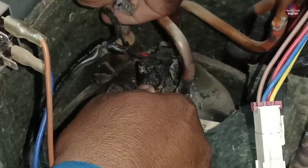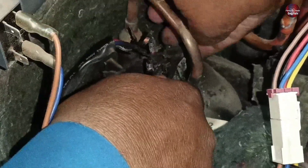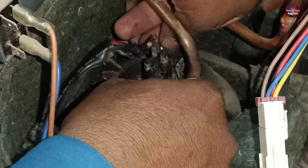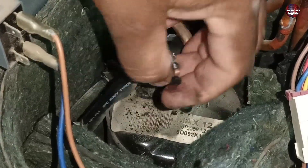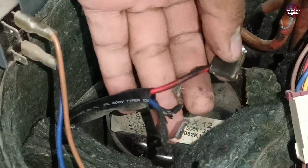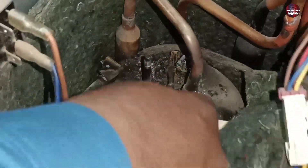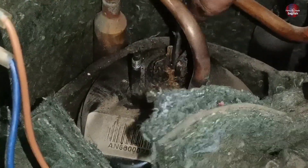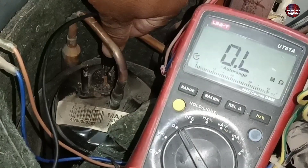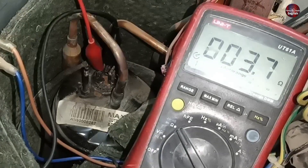All the wires are badly damaged. Let's check this connector — it is getting harder to remove this connector from the compressor. Now I have a question about whether the compressor itself is fine or not, so I will check the compressor. I am installing the black probe and will attach the second probe as well. The multimeter is showing 3.8 ohms reading.